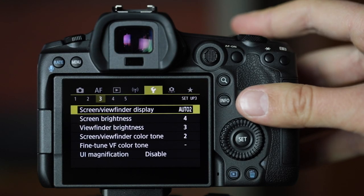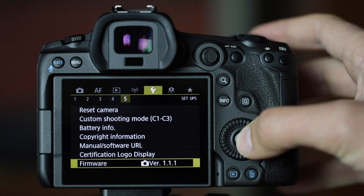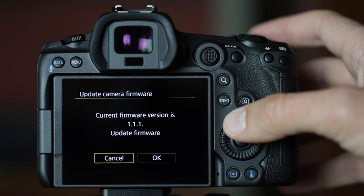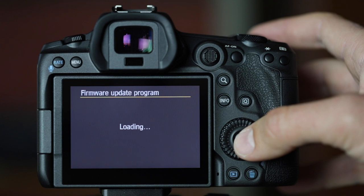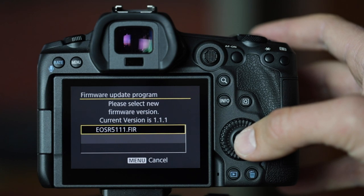You'll notice here that it says for mine version 1.1.1, so it's already updated, but I'm just walking you through. Click "Camera" and OK, because it'll say current version is 1.1. Then click "Update Firmware" and press OK. It'll then find the file on the SD card and upload a screen showing what it could update to.